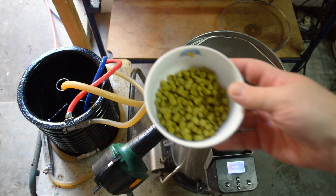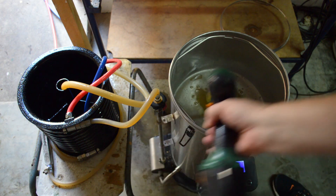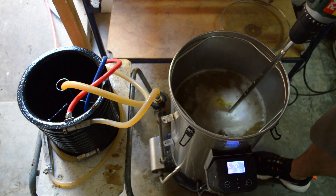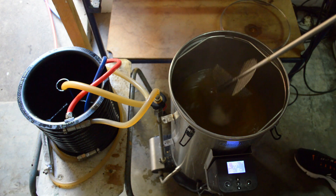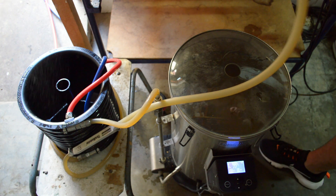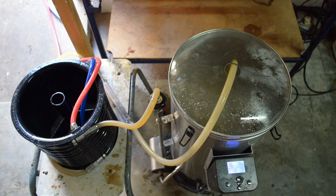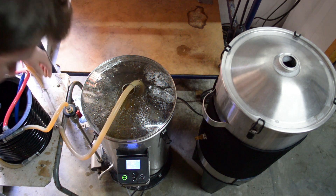There's our whirlpool hop addition that we just weighed out - 30 grams of Lemon Drop and another 17 grams of Denali. Adding them in and starting the timer - we're going to do a five minute whirlpool and a 15 minute stand. That was the five minute whirlpool. Popping the lid on so no bugs get in, and placing the re-circ arm in the fermenter to keep it sanitary. That is the end of the hop stand.